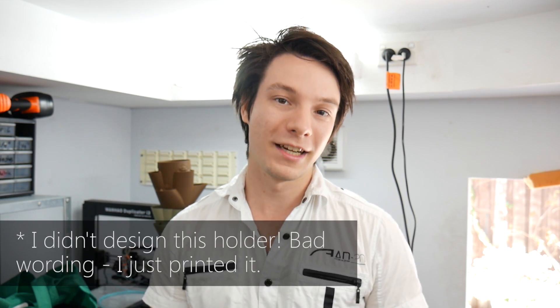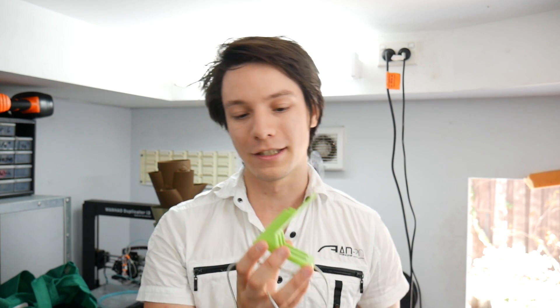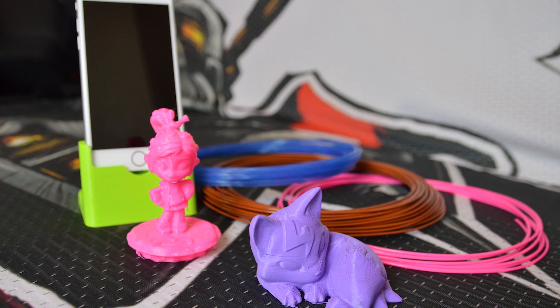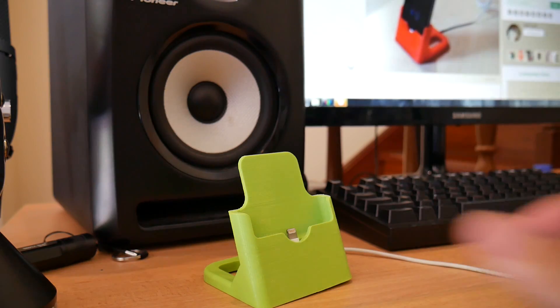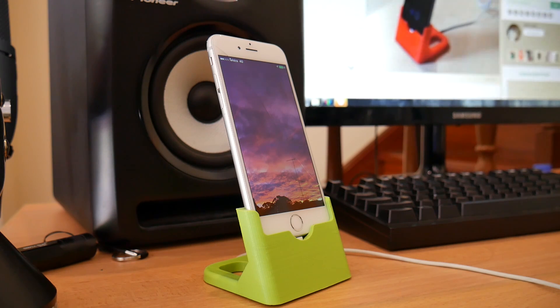The next practical print that I created that's seen almost daily use is this. It's a phone holder specifically for my iPhone 6, printed in rigid ink green PLA. They sent me some samples quite a long time ago when I was still in Perth — that was printed on my original Wanhao i3 — and the print has lasted a very long time. It's been dropped, knocked off desks, taken to different states. I even brought this to China so I could have it on my desk. It's just such an elegant solution to have your phone on your bedside table rather than resting flat.